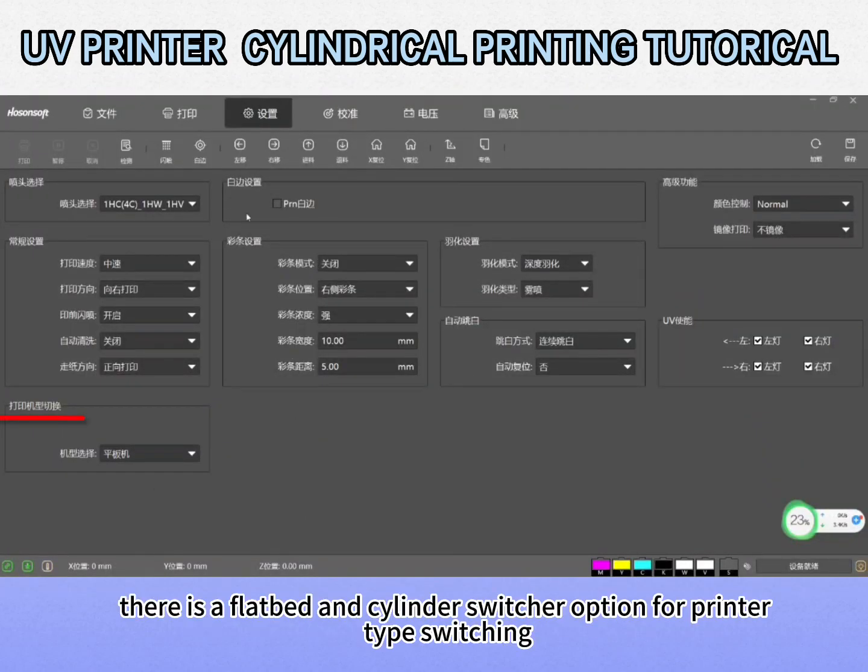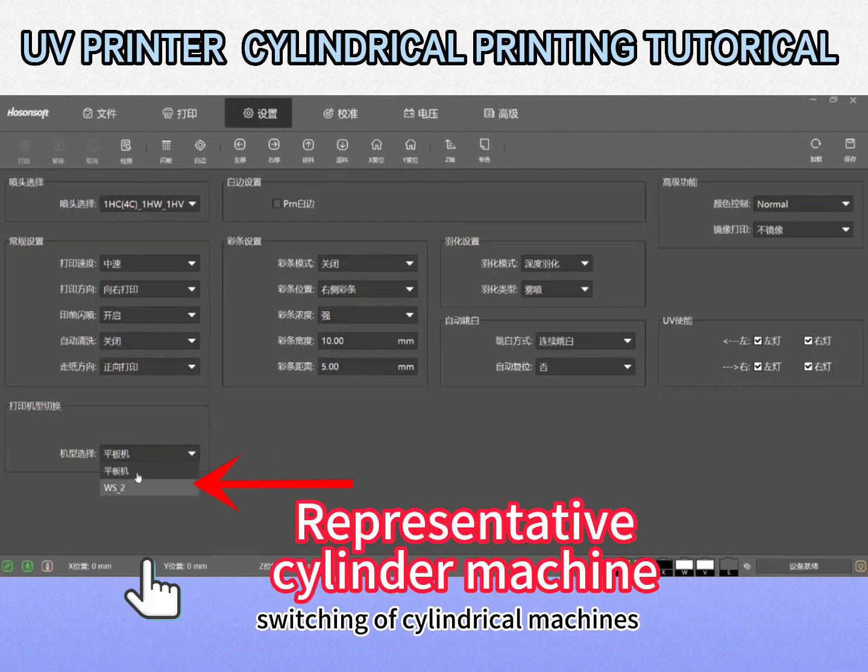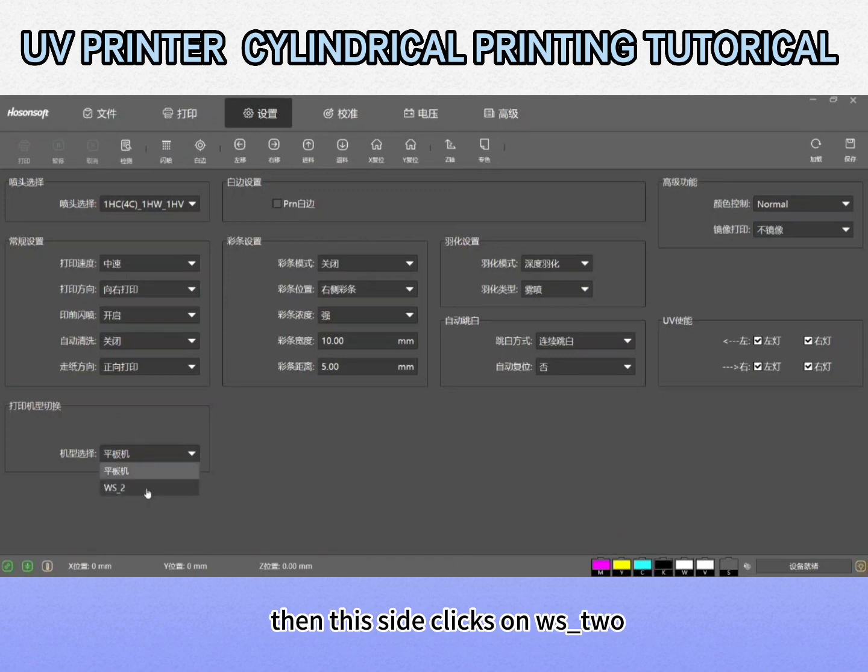First we open the software. There is a flatbed and cylinder switcher option for printer type switching. Switch to the cylindrical machine, then click on WS2 on this side.